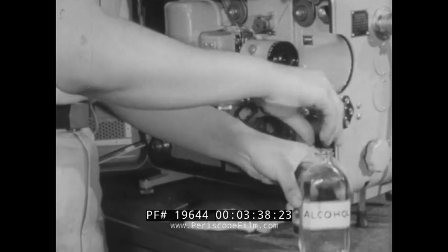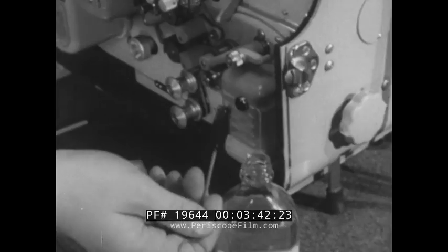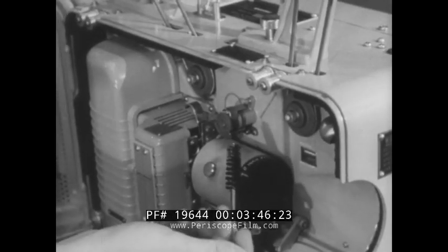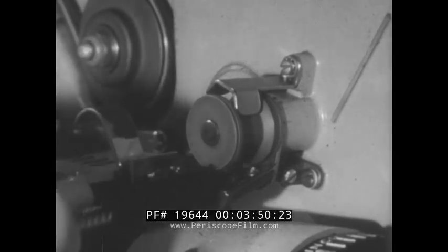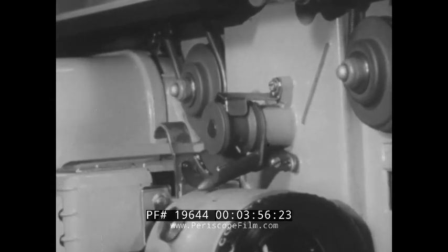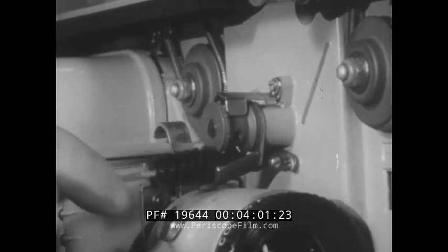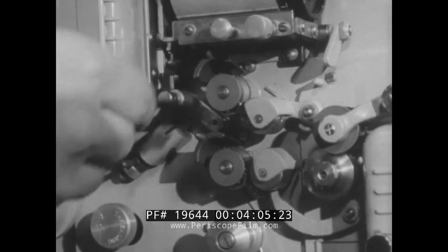Clean the sprockets and shoes with the aperture brush moistened with pure grain alcohol. To facilitate the cleaning, open the film shoes and run the projector. Be sure to remove all traces of dirt and emulsion. Stop the projector and thoroughly clean the film shoes. The film shoes must be perfectly clean, otherwise the film may be damaged.